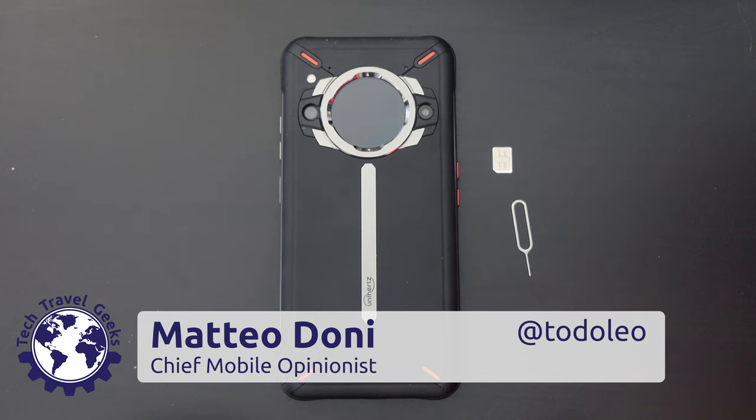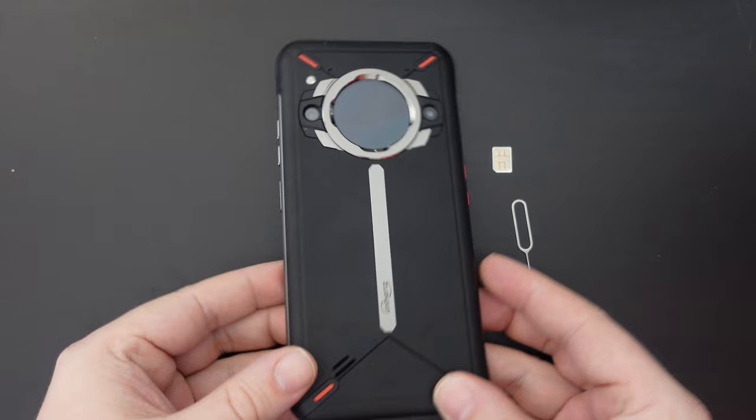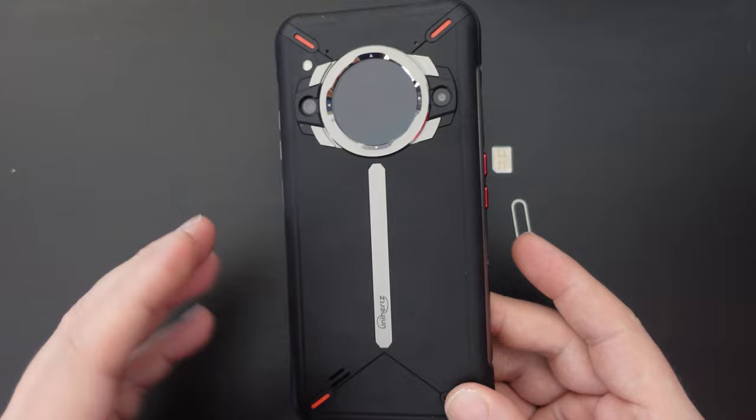Hello, I'm Matteo, the Chief Mobile Opinionist here at Tech Travel Geeks, and today we're going to set up the Unihertz TikTok S smartphone, which TikTok and Unihertz have very kindly sent us to review.